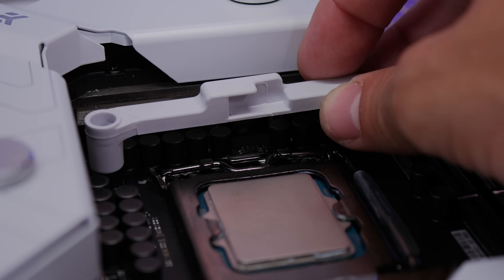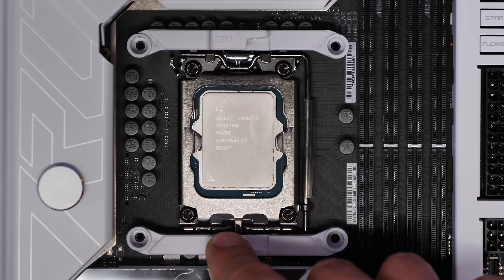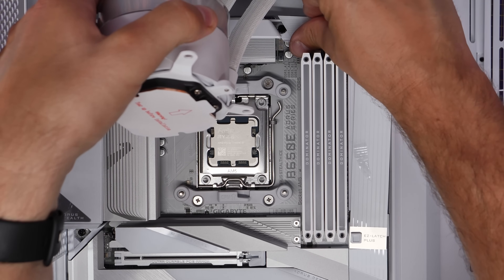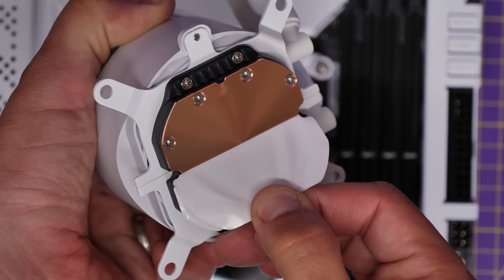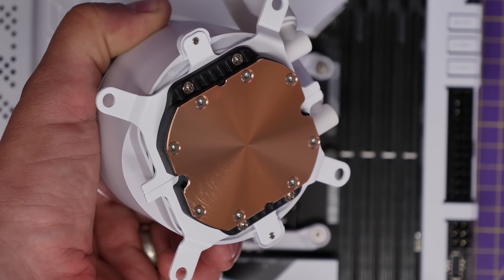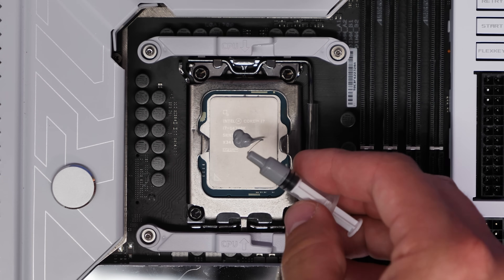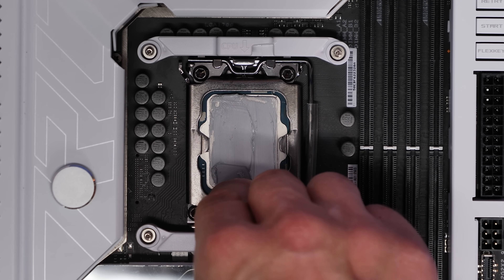I'm going to do a separate wiring and setup guide on this, but essentially you have clips that sit above and below the CPU on both Intel and AMD sockets, which allows you to slide the bracketing into place. One thing I did find is that you do have to remove one of the RAM sticks if you've got four sticks beforehand. Also worth noting is that it doesn't come with pre-applied thermal paste — you get a tube of thermal paste and a spatula in the box, so you apply and spread your own, which is a little bit messy.